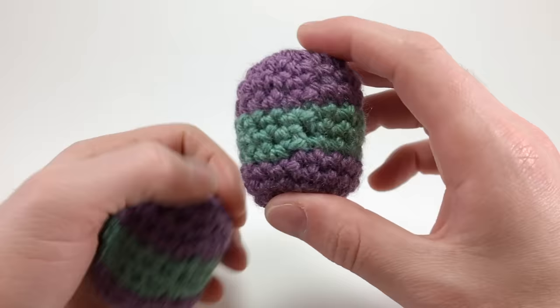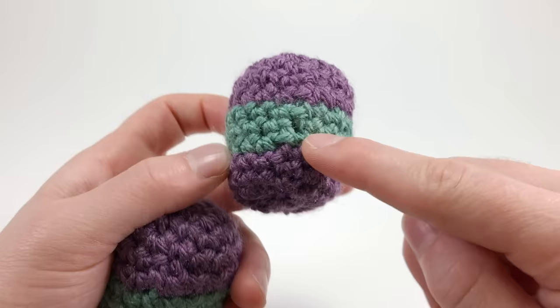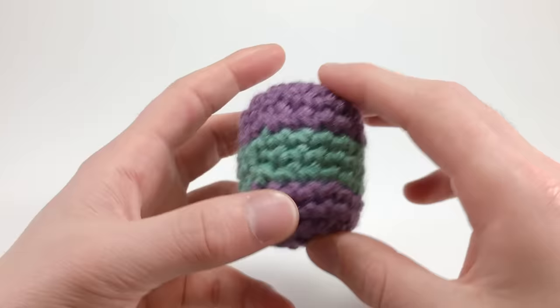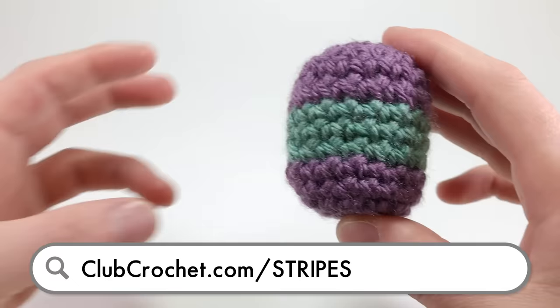For this technique, all you'll need are two types of yarn and a crochet hook. I'll be teaching you two different ways to do this. The first way is called the no-cut join, which is the easiest method, but still a bit noticeable. The second is called the invisible join, which, as the name suggests, is practically invisible, though it takes a bit more work and leaves a lot more loose threads on the inside.